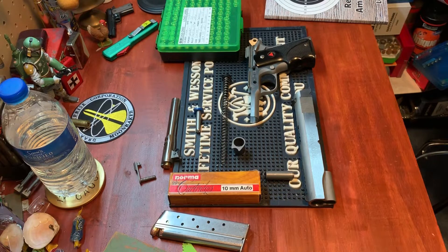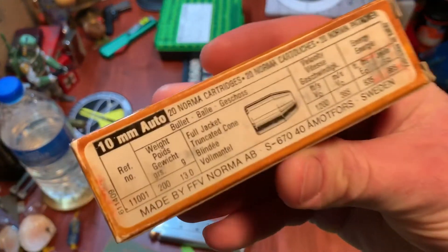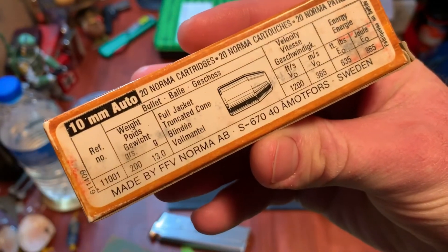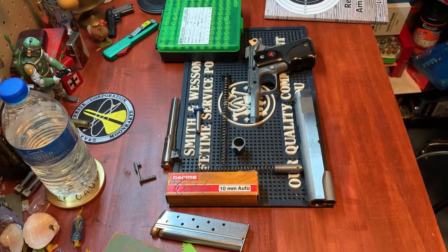First, let's determine what is considered full power 10 millimeter. Generally when people reference full power ammunition for the 10 millimeter, they're referencing the original Norma loading — the original Jeff Cooper loading — basically this right here. I have a few boxes of the original 200 grain projectile going at 1200 feet per second. On the back it gives all the information of what the projectile is supposed to do. Apparently according to modern testing the powder's gone soft and you won't get that anymore, but that's what it would have done when it was fresh. Keep in mind this stuff is from the 80s.